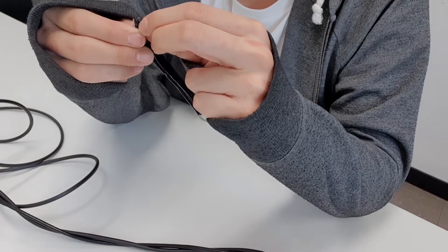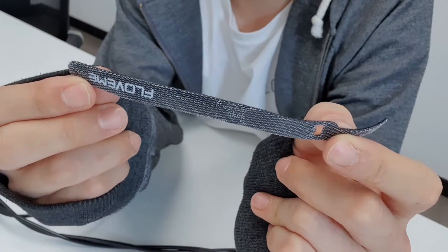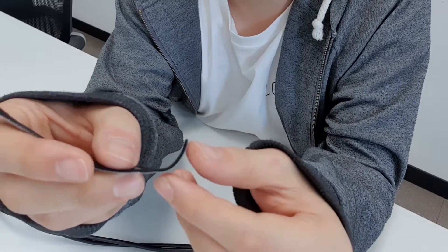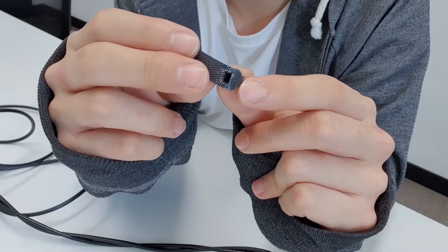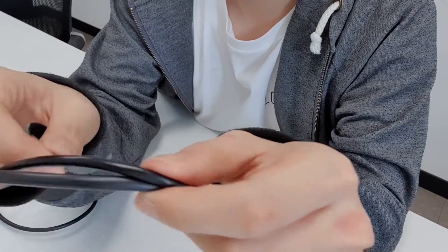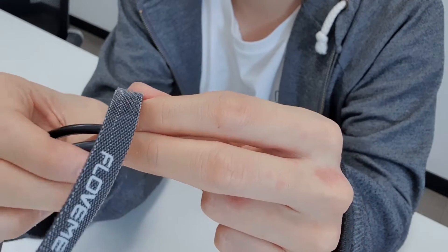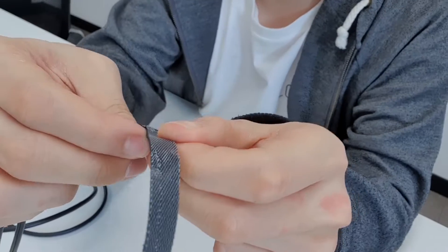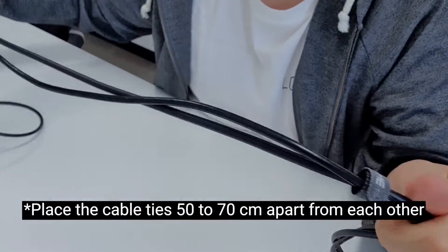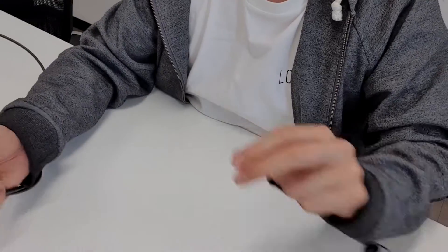We're going to use cable ties to hold the cables in place. There's a thin end and a thick end to each cable tie. Place the cables on the thin end side, pass the thin end through the hole of the cable tie, and then wrap the remaining part over it to hold it in place. Repeat this so that the cable ties are around 50 to 70 centimeters apart from each other.